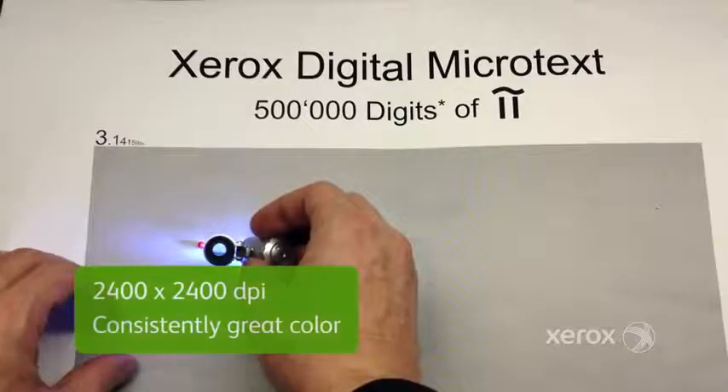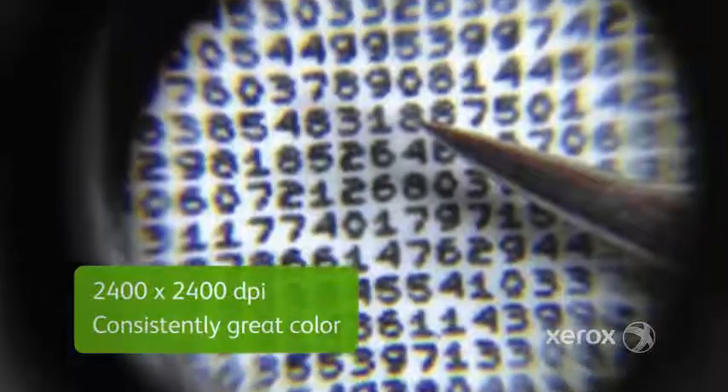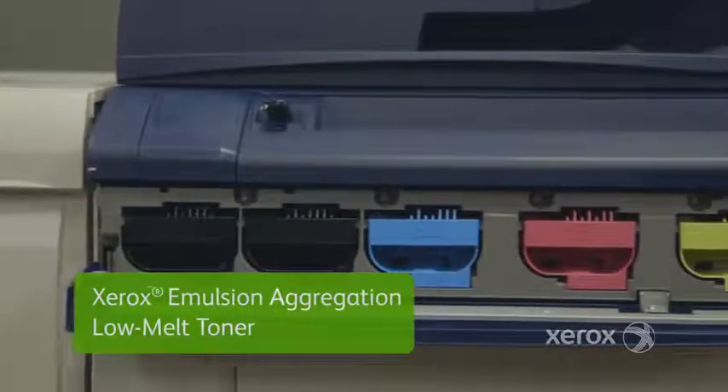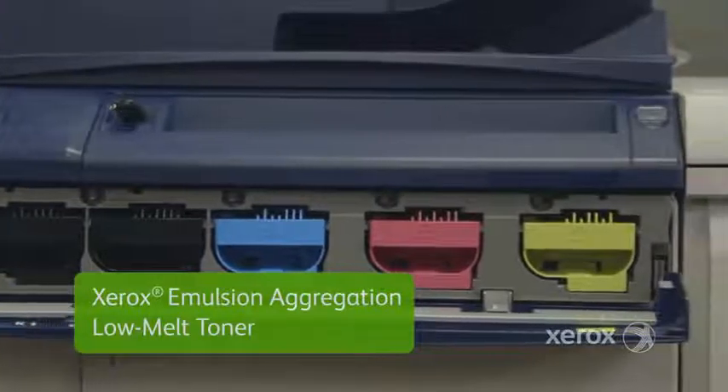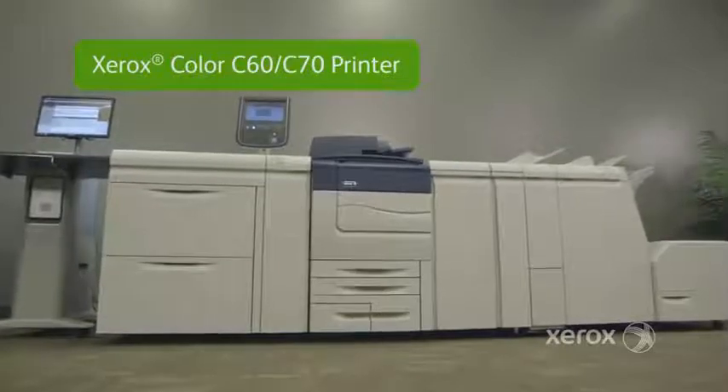Of course, any application is only as good as its image quality, and the C70 delivers the high level you've come to expect from Xerox. With benchmark 2400 by 2400 DPI image quality, it offers consistently great color. Emulsion Aggregation Low Melt Toner provides a smooth, matte, offset-like finish on coated or uncoated stocks.